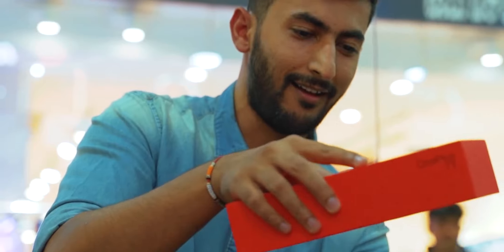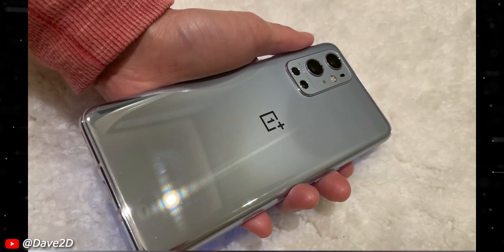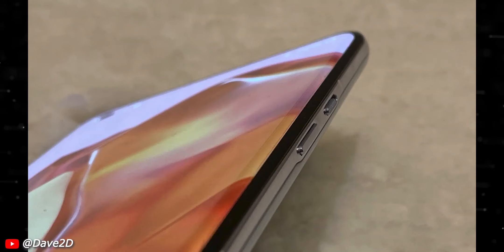Now let's talk about the physical design overview before getting into the nitty gritty details. This is the very first hands-on image of the OnePlus 9 Pro. At the front we have the curved display — they seem to have dialed down the curves just a little bit, as it doesn't seem like the almost waterfall display which was present on the 8 Pro, but it is still very much curved.